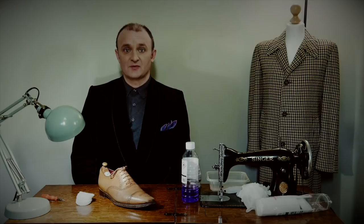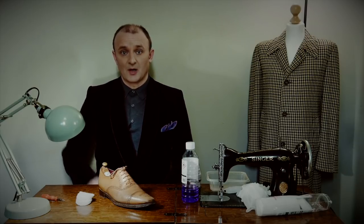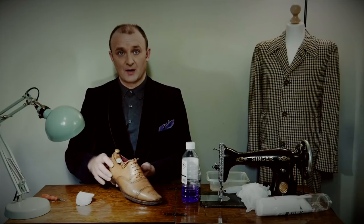I'm Lee Morrison and welcome back to Bespoke Addict YouTube channel. Today I'm going to be removing the polish from this old pair of Barker shoes.